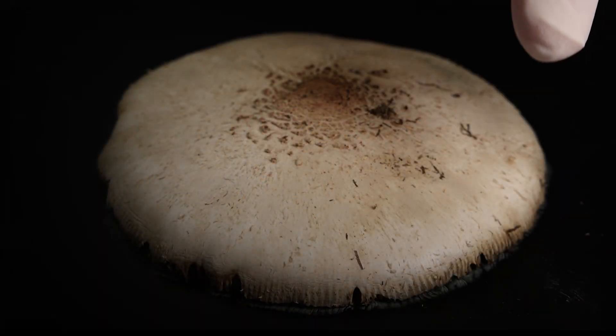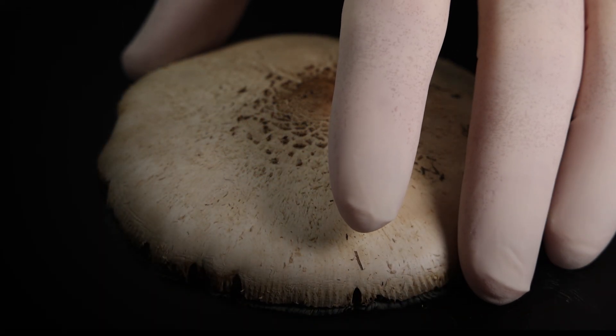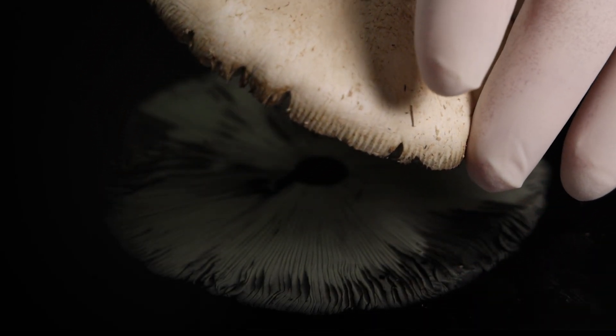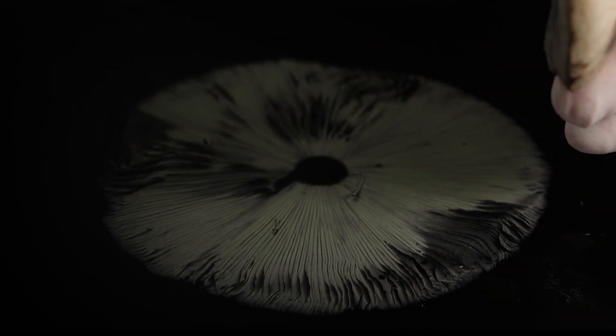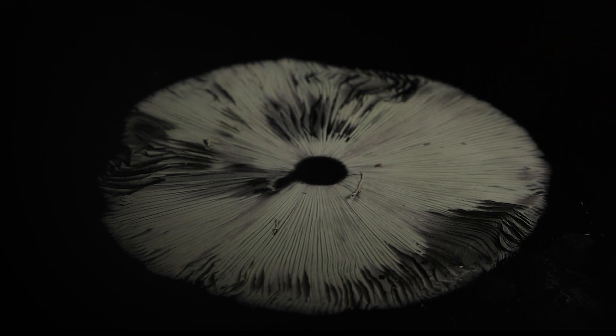Leave it overnight, and in the morning, carefully lift the cap. And just like magic, you'll see a beautiful spore print, made from thousands of tiny reproductive spores that fell from the gills while you slept.